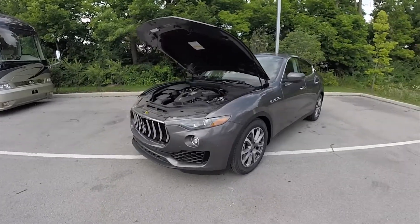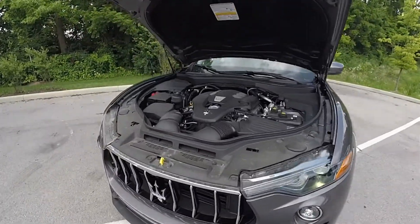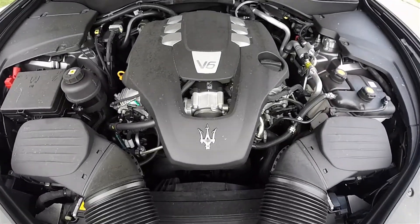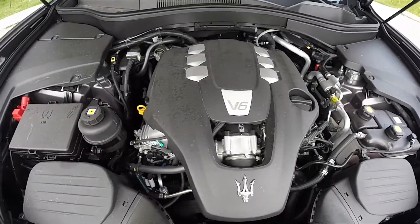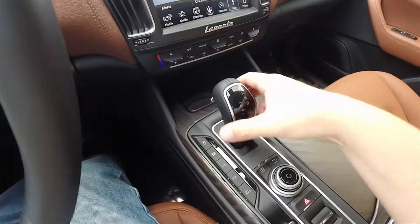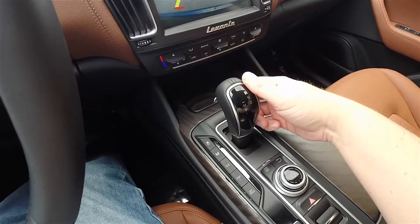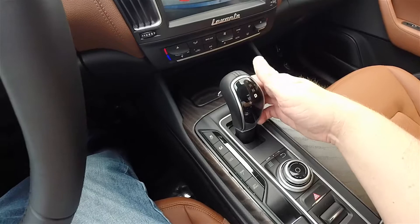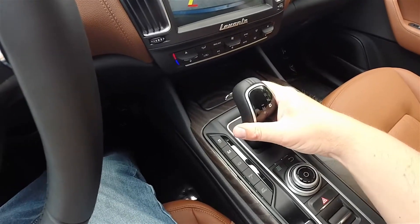It is powered by the 3.0-liter F160 dual-overhead cam twin-turbo V6 engine, creating 345 horsepower at 5,750 rpm and 369 pound-feet of torque at 4,500 rpm. It is mated to ZF's 8-speed 8HP70 automatic gearbox and does feature manual shiftability via the lever.